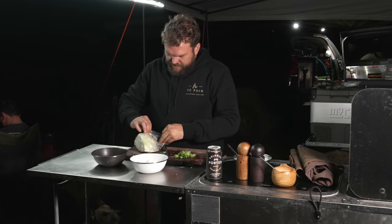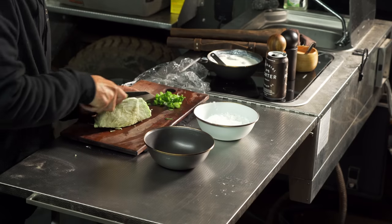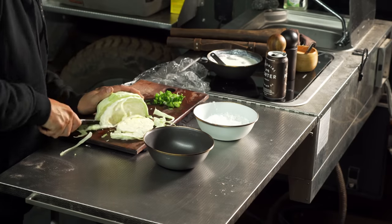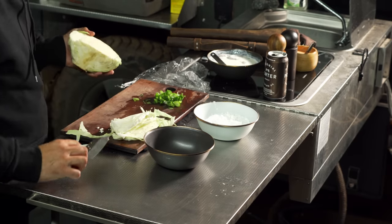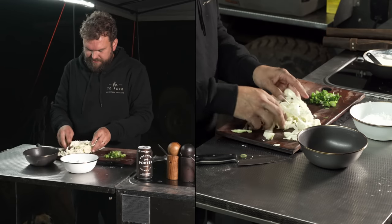Final ingredient: cabbage. I really recommend cabbage for remote travel because it doesn't bruise — it gives you that lettuce-y fresh feel without actually being lettuce. Lettuce sucks for remote travel: goes off fast, bruises easily, takes up heaps of room. Cabbage is bulletproof. You can get like a month out of a cabbage. Red or green is totally fine.